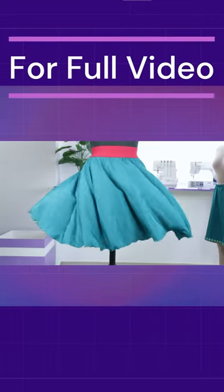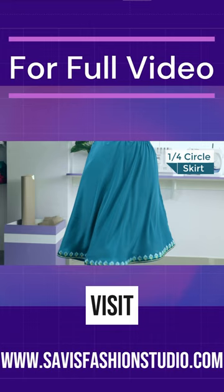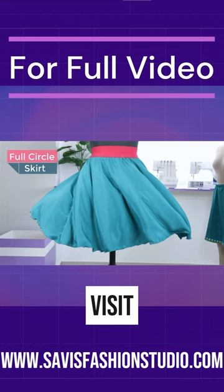This class is about circular or umbrella skirts, which are very feminine and easy to make. In this class, in an easy way, we will teach you 4 different variations of circular skirts: quarter circle, half circle, three quarter circle, and full circle — and also how to calculate the radius for each of these.